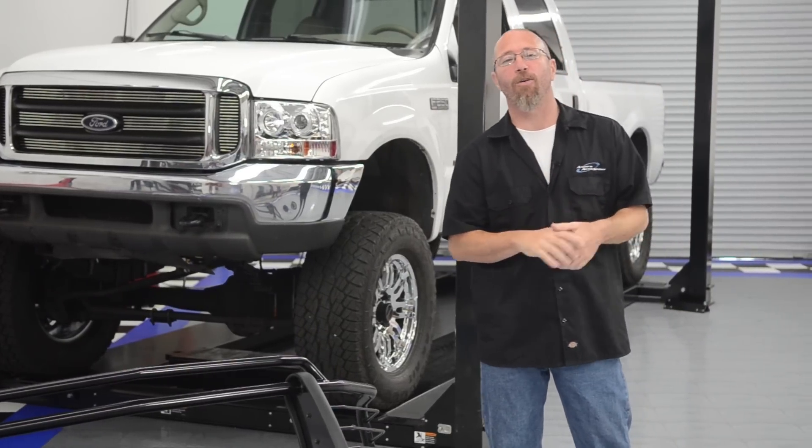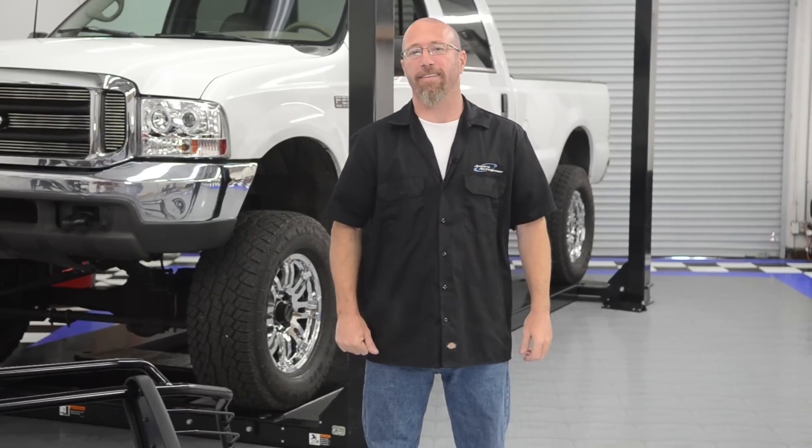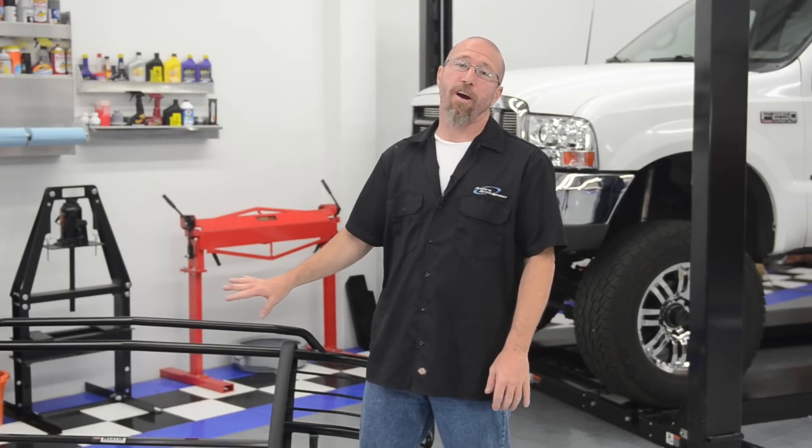Most of us are going to buy a grill guard or bull bar for the aesthetic value. However, it does add a layer of protection in the event of an accident. Now if you're a farmer, a rancher, or a serious off-roader, a grill guard, winch guard, or bull bar is a must-have for your vehicle.